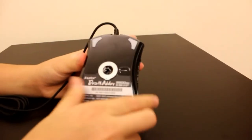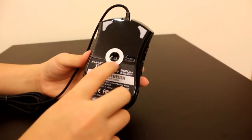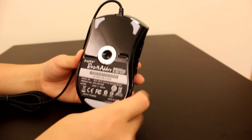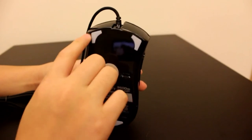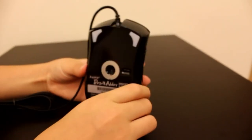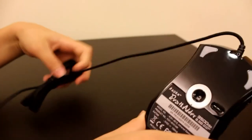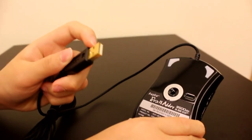On the bottom there is a sensor, and the wire is braided, and also the USB is gold plated.